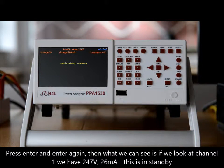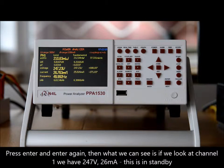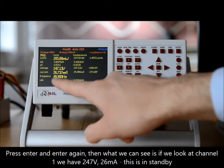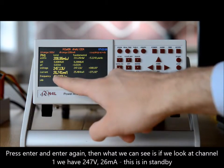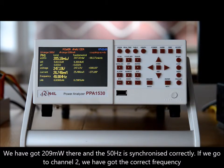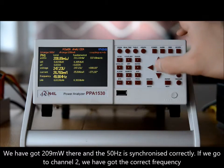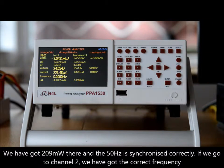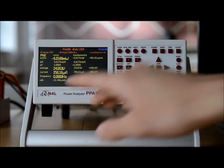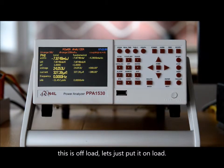Press enter, enter again, and then we can see that on channel one we have 247 volts, 26 milliamps — this is in standby — and we have 209 milliwatts with 50 hertz synchronized correctly. Now if we go to channel two, we can see the correct frequency; this is off-load — let's just put it on load.